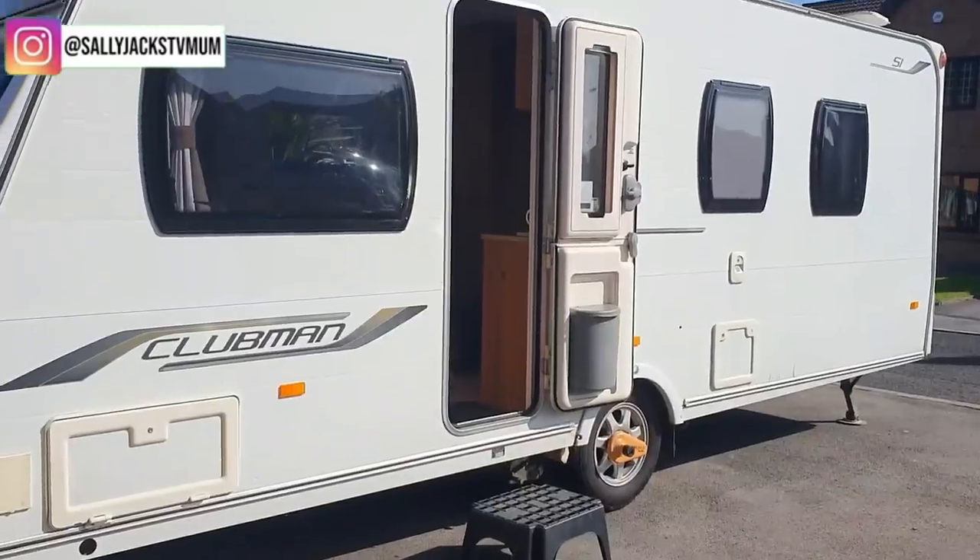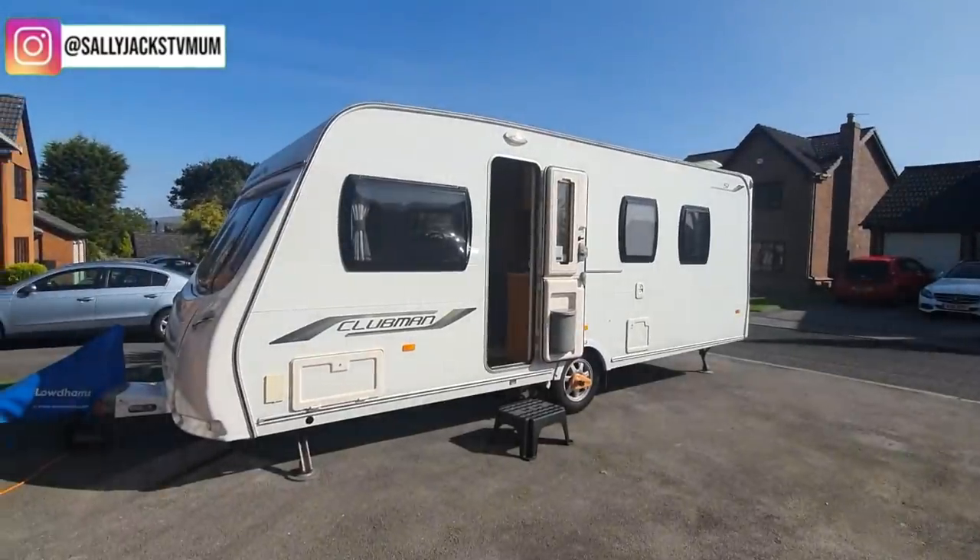Let's have a look — I've got the caravan home now. We've got it on the driveway and we've done this by using the motor mover, which is an incredible piece of kit. If you're into caravanning you'll know exactly what I'm talking about — I'm learning very quickly about the life of caravanners. Let's have a look around and in it. It's 10 years old and it's called a Lunar Clubman SI.